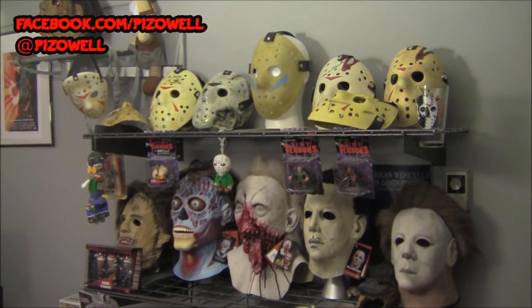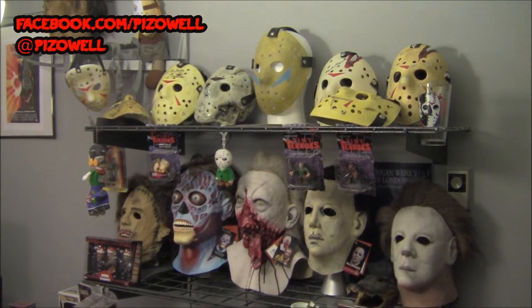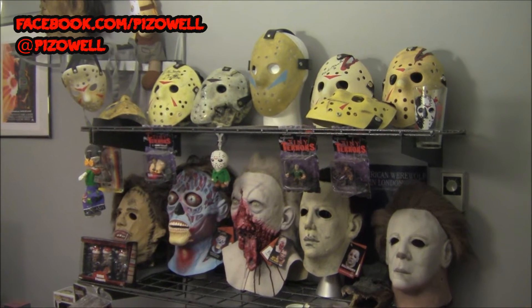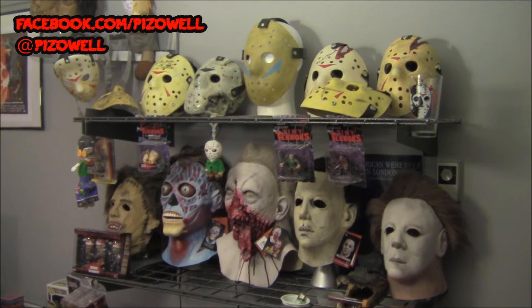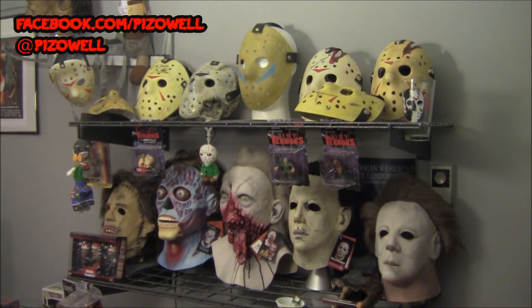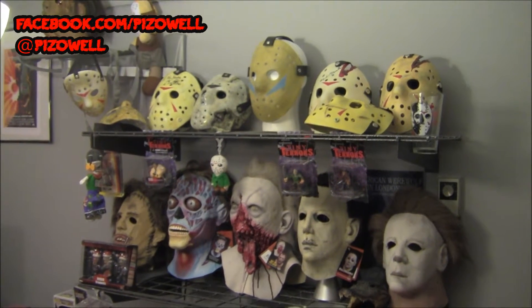Hey, what's up people, Pizz out here. This is a video for my buddy B Junior from over at Endurance Productions — go check out his YouTube channel, got a link in the description below. One of my sausage factory brothers, and he asked me to do a mask collection video. B Junior recently got into collecting masks and has recently discovered Trick-or-Treat Studios.